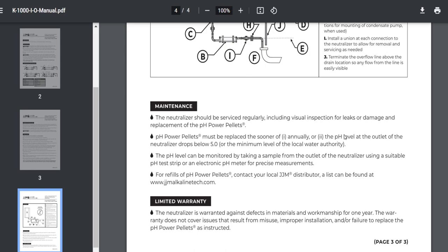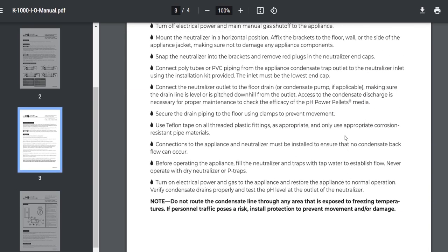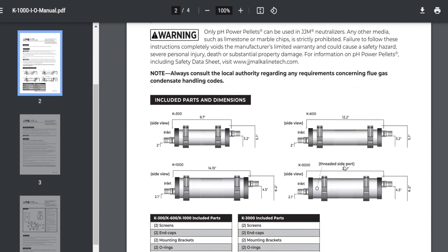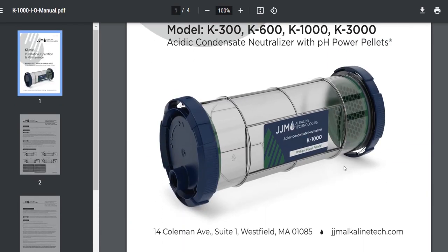Now to me, this doesn't look that sexy — I wasn't fired up looking at this going, gosh, I need to know more about condensate neutralizers. But maybe it'll be interesting. Maybe you guys will be like, wow Zach, I can't believe you passed up the condensate neutralizer guy — I'm never watching this show again. And I don't want that to happen, guys. So there it is — condensate neutralizer. Do you want to know about it? Do you want to learn about it? I'm here for you. If this is something that interests you, why not?